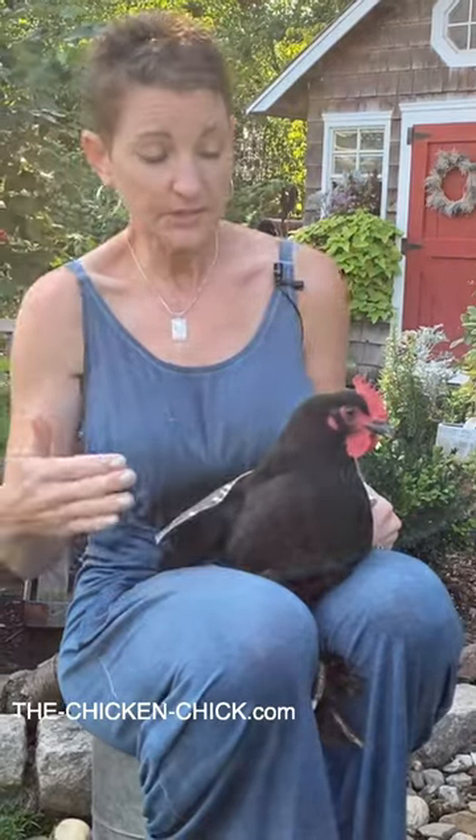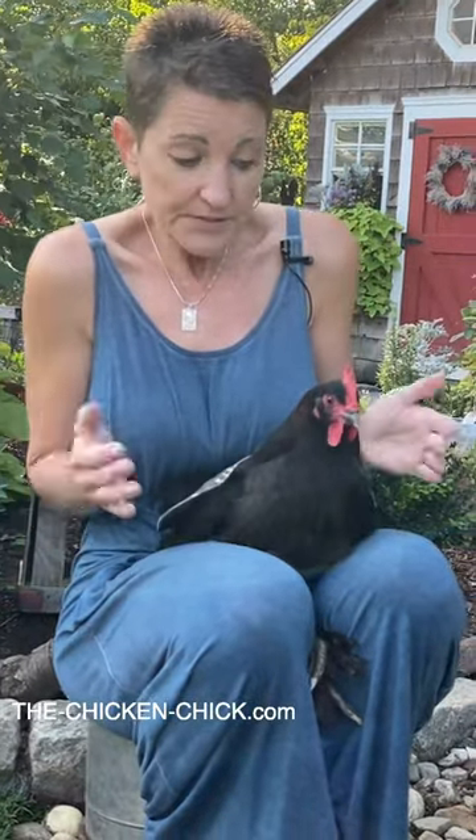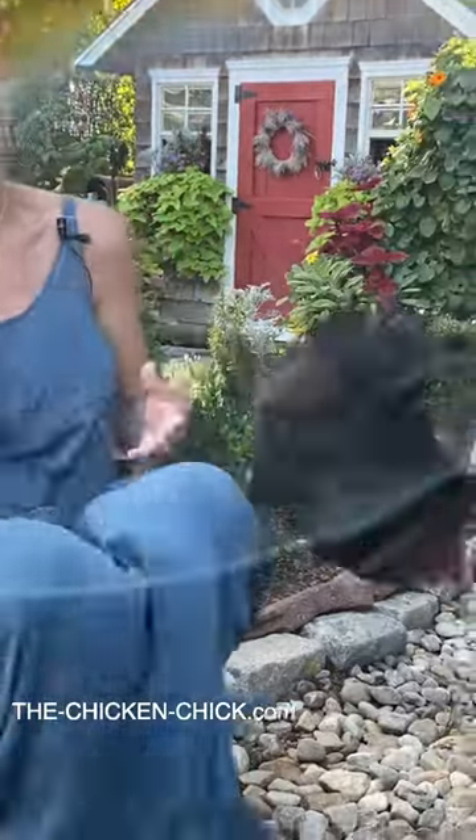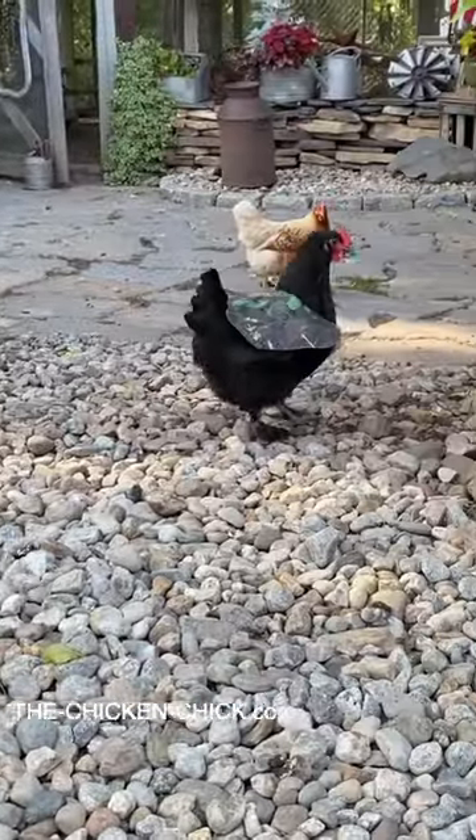The hen saddle will stay on the bird until her feathers have regrown, which is often not until they molt again, but it will keep her safe from potential damage from a rooster's feet. Let's see if Midge objects strenuously to the saddle — she's not bothered at all.